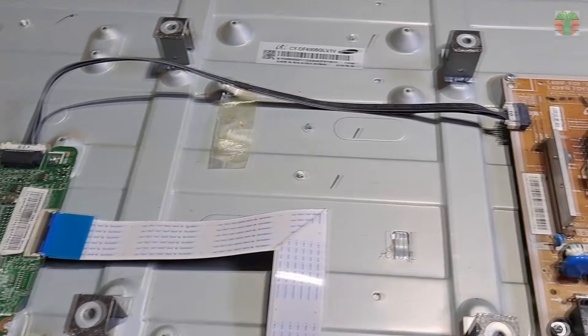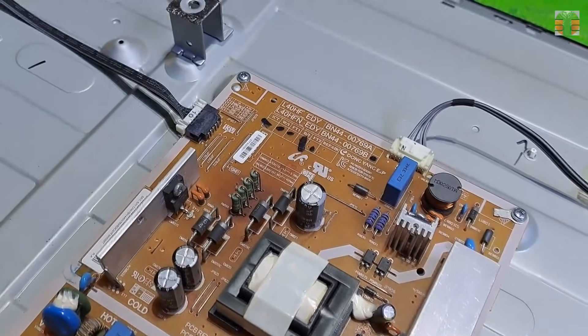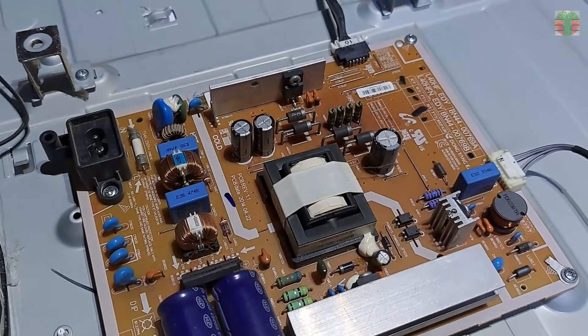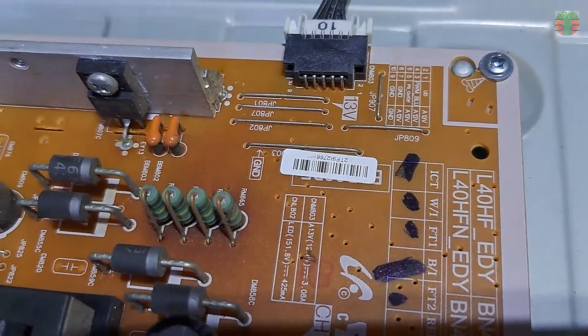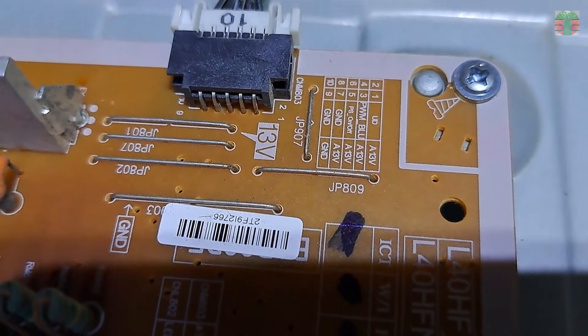A continuously flashing red light indicator is mostly a power supply issue. So let's check the power supply. This jumper indicates 13 volts. Let's measure it.